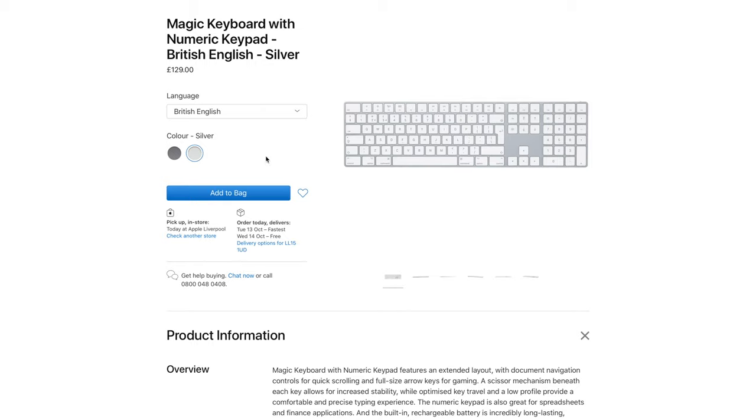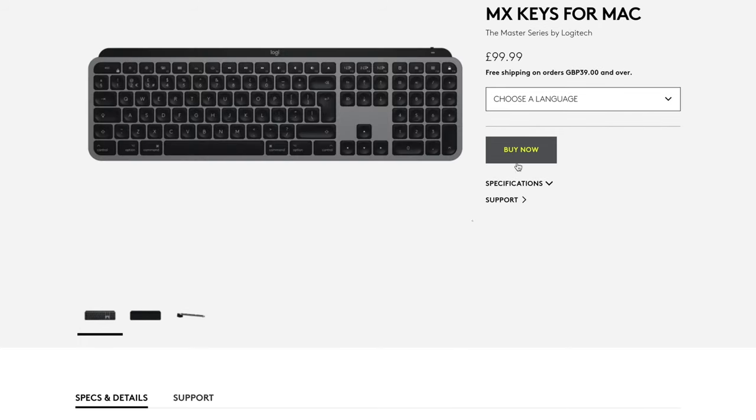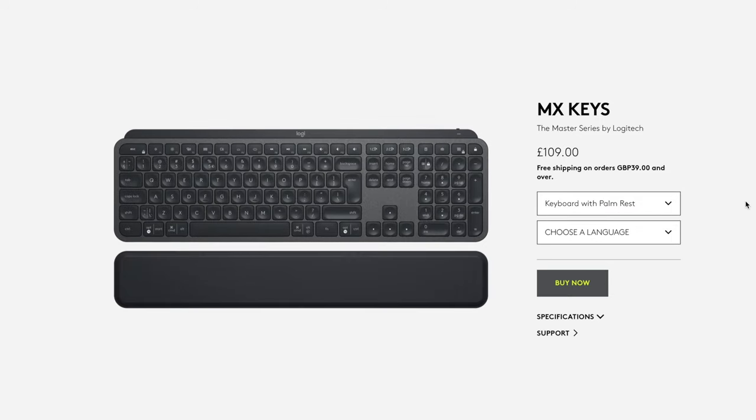Finally, price. The Apple Magic Keyboard with numeric pad in silver — the standard iMac version — costs £130, or £150 for the space grey version with black keys for the iMac Pro. In contrast, the Logitech MX Keys — whether the standard or Mac version — costs £100. There's also an option to add a palm rest for another £10, but good luck finding that; I've seen it sold out everywhere recently. I'd advise going for the standard version over the Mac version, as you retain the ability to use it normally in Windows and on any other device.